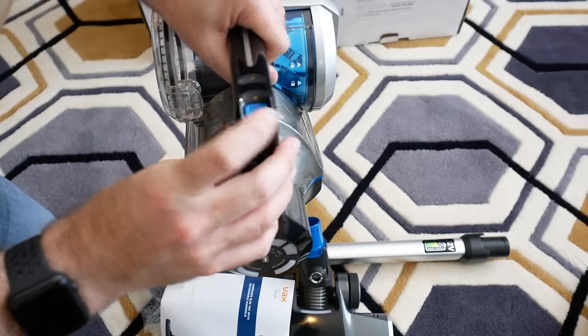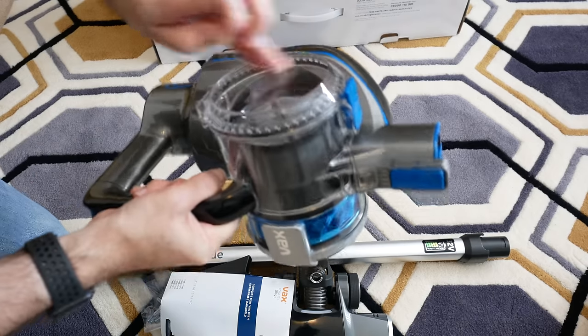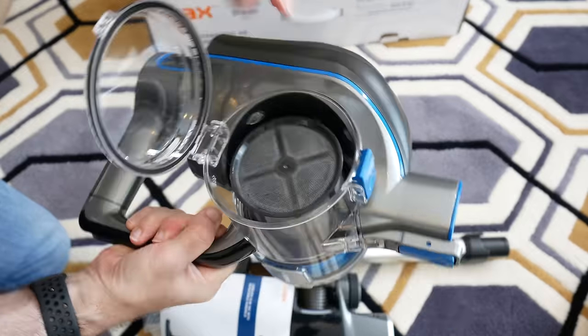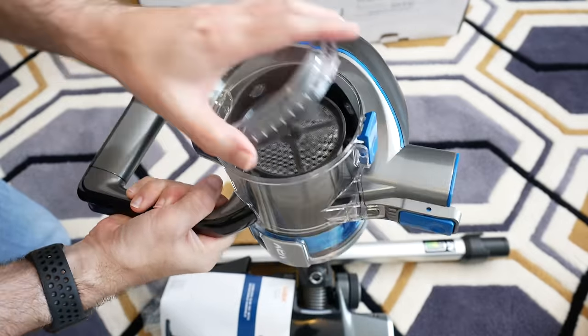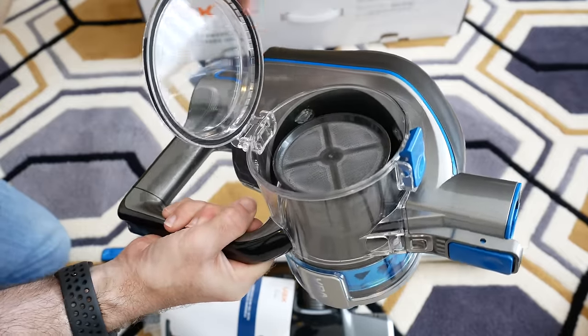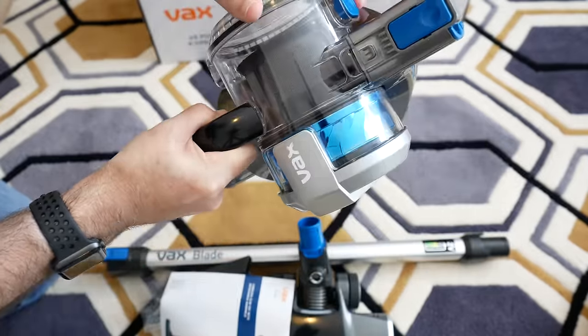This is the main power on/off button, and here's the main handle. This section opens up for accessing the filter and emptying the vacuum, then clips down into place. There's a rubber grommet around here as well to give it a nice seal.